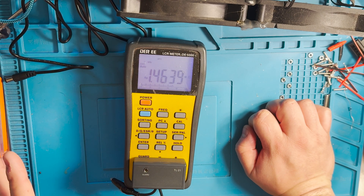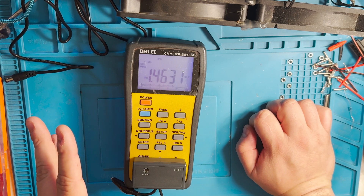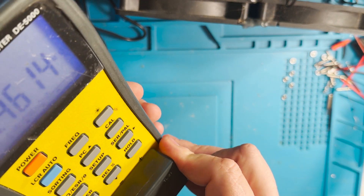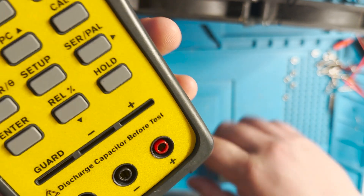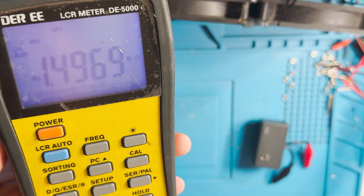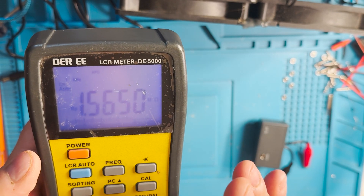Usually these devices go bad if you measure a charged capacitor. Even here, if we read the warning, it says discharge the capacitor before test. So we are going to open the unit and see if we can find out what is wrong with it.